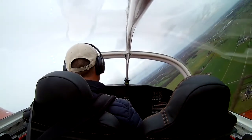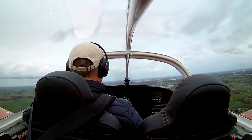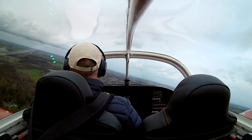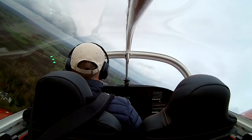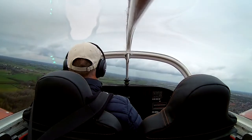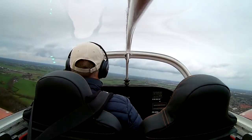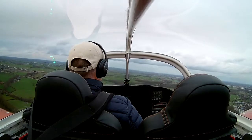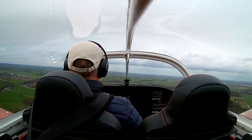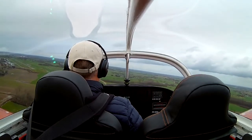I'm still not used to the high RPMs of the UL Power. Normally on downwind in a Cessna you'd set about 2000 rpm, but here you need at least 2300, so that's something to get used to. In the canopy you can see the reflection of the three LEDs indicating that both fuel pumps and the ECU are switched on. For both takeoff and landing I switch on both fuel pumps so if one fails I've got another.